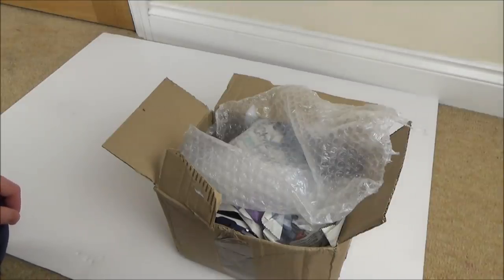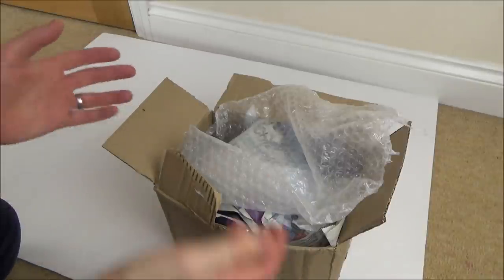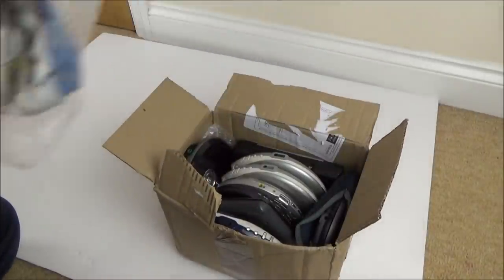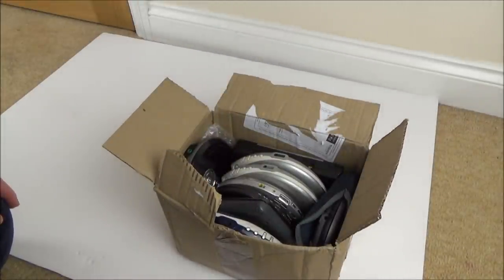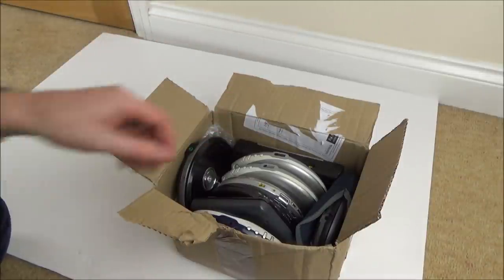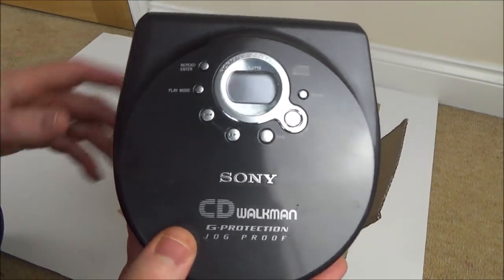Hi, my name is Vince from mymatevince.com. In this video it's another 'trying to fix' video where I've bought a job lot off eBay and I'm going to do my best to fix it. I started a Walkman series earlier this year and I thought, since those were popular, why not try the CD version? So I've got a load of Sony CD Walkmans here.